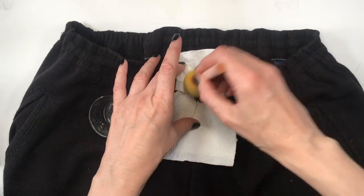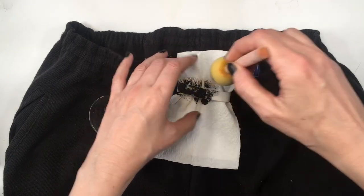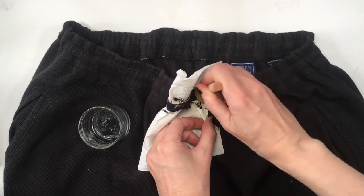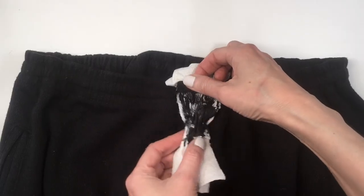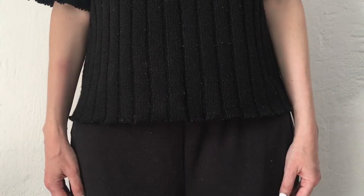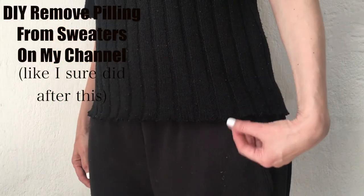Just in case you're wearing a top, crop top, or sweater that is shorter. I have a napkin in between my elastic and my pants — even though it's black — just for protection in case I get any paint on them.